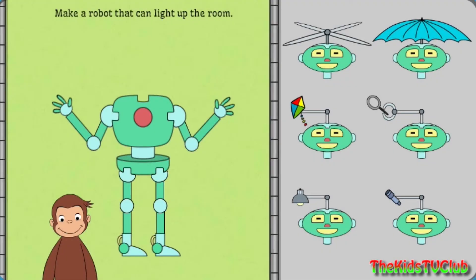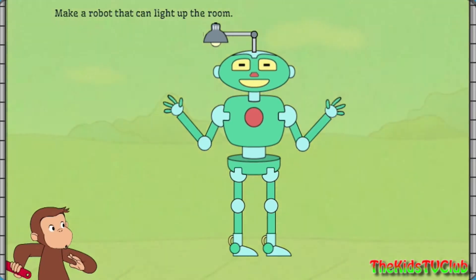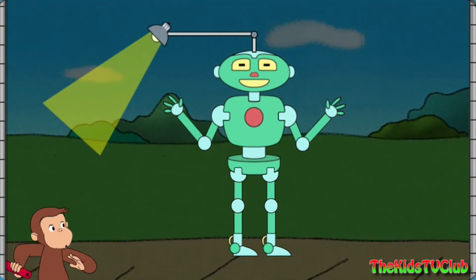Now, help George build a robot that can light up the room. Nice work! That robot can light up the room.